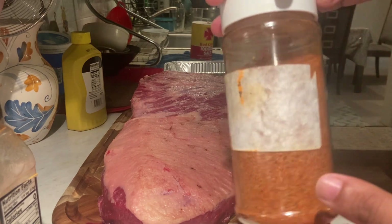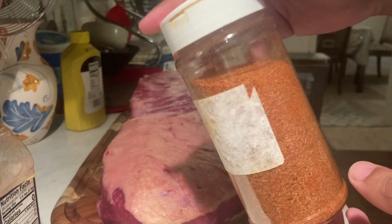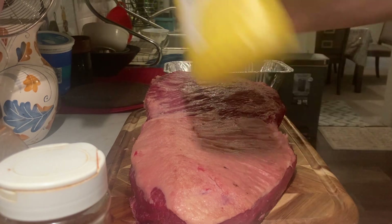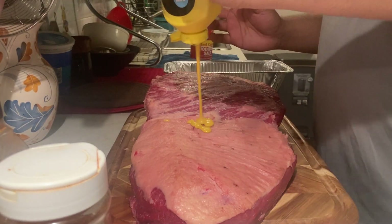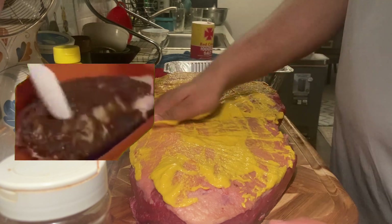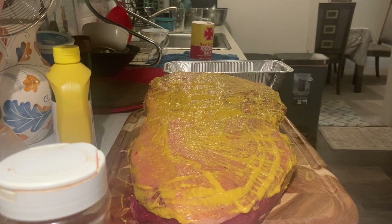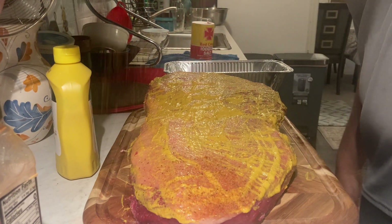I put the seasoning into a container and added garlic powder as well as some Kashmiri chili powder to give it a little kick. Before seasoning, I'm going to use yellow mustard as a binder — it'll help the seasoning stick and doesn't really provide any flavor. I'm going to lather that on first. Season high to get even coverage across the brisket.